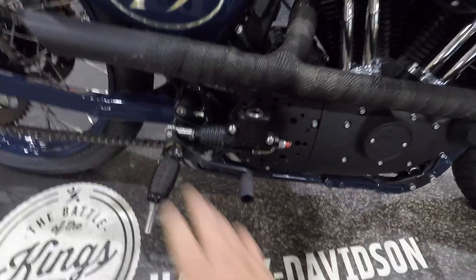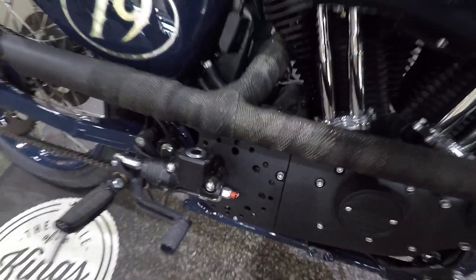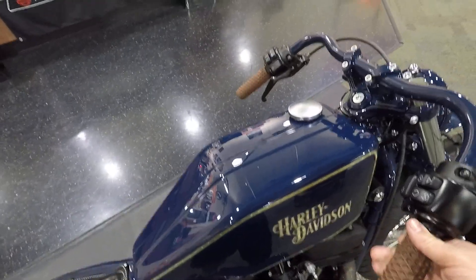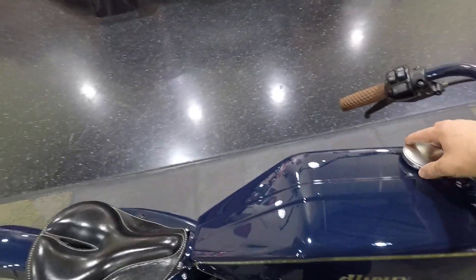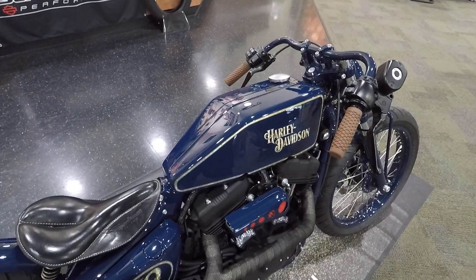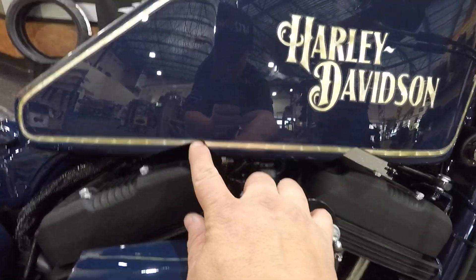We went with some bolt-on rear set pegs — these are Iron 883 pegs. They drilled this side cover to kind of give it that racing look. The fuel tank is a big part of this build. This fuel tank is 100% hand fabricated — nothing for it was bought. They did use a filler neck off a Harley and of course the fuel pump mount in the bottom. But between Eddie and Andy they hand-hammered this entire gas tank. You can also see it's notched out a little bit for the cylinder heads.